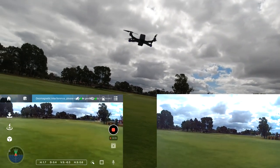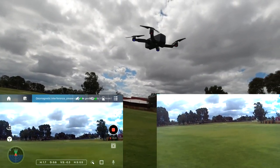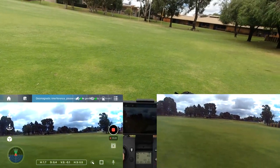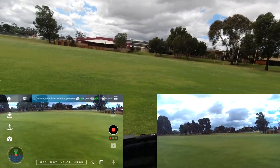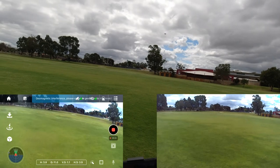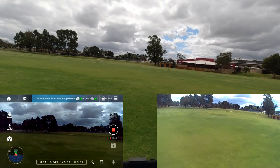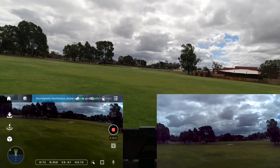We've got a little bit of toilet bowl here. GPS is up to 14 now. Let's take it for a flight and check what speed mode I'm in.